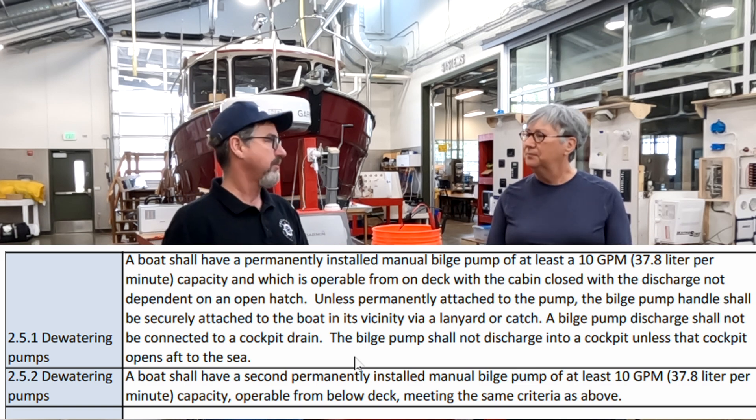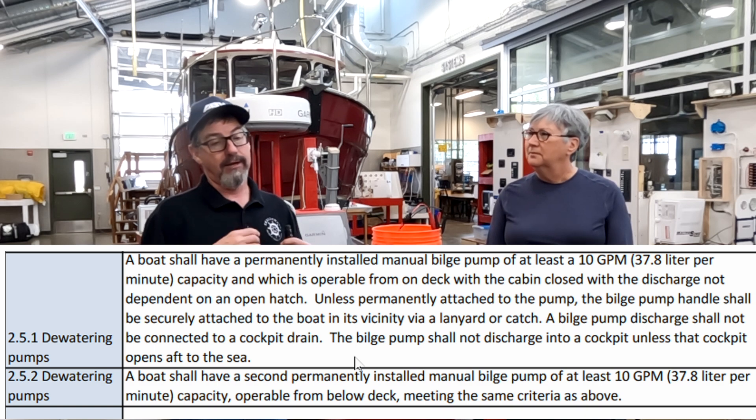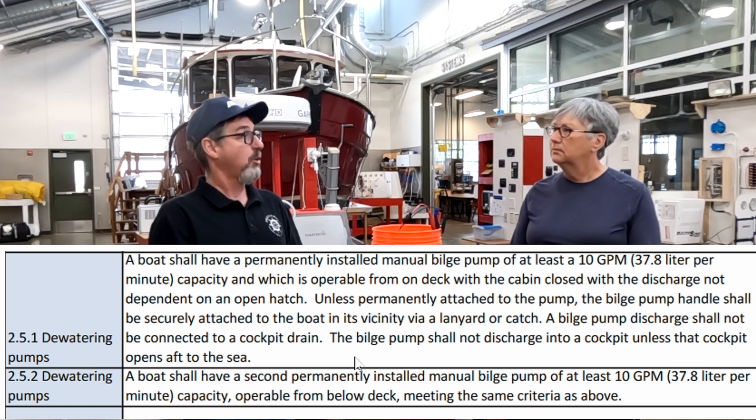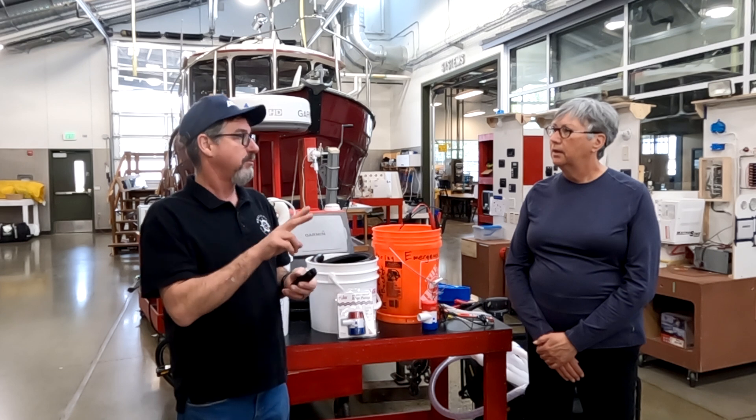So a 10-gallon-a-minute primary pump — that's basically what we consider for nuisance water. And then a second permanently installed pump, same size. That's been the old rules. You've always said, if you're going to go out racing or cruising, you should always have two bilge pumps.